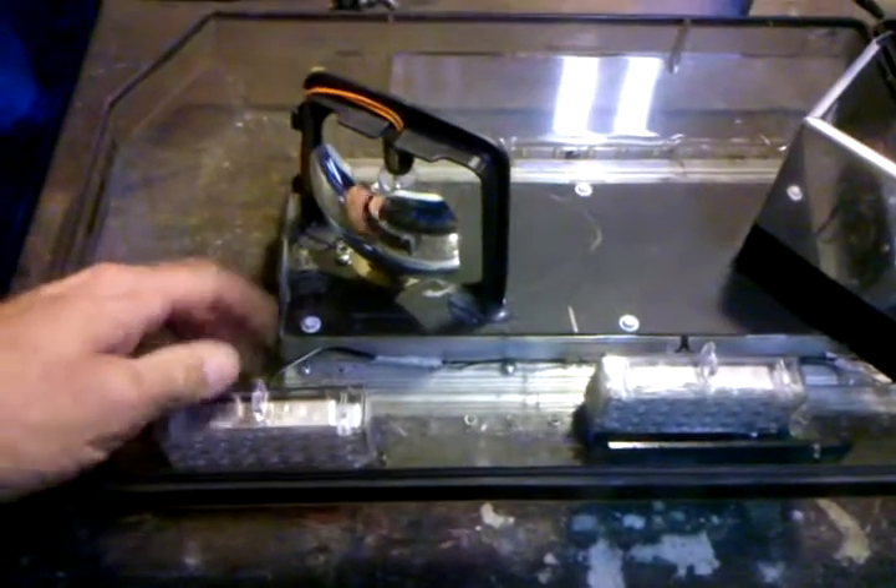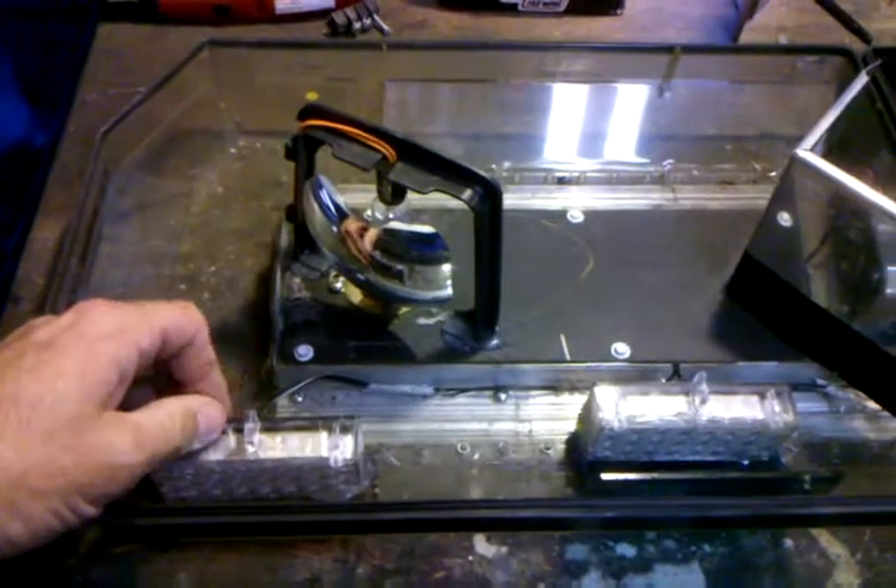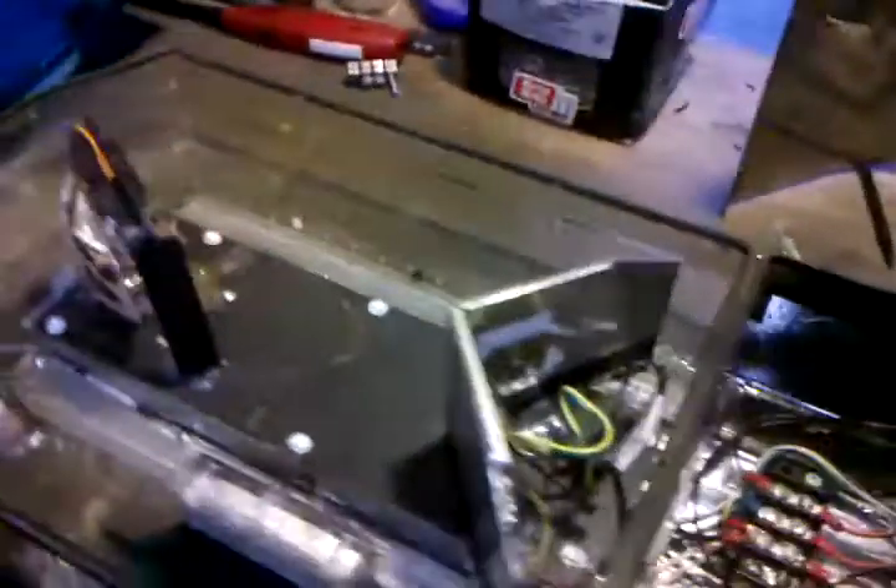Same with the other side — same thing. Here's the little strobes. You can pick these up on the internet as well. They just come with their own little power board, which I have glued to the back of the mirrors, one on each side.